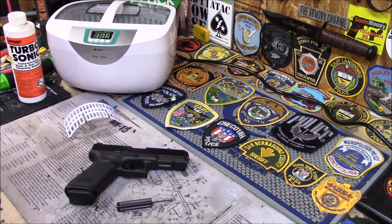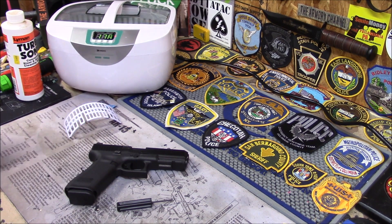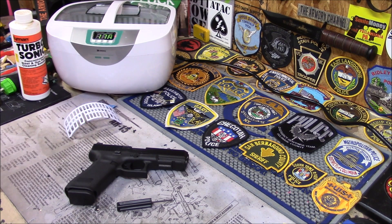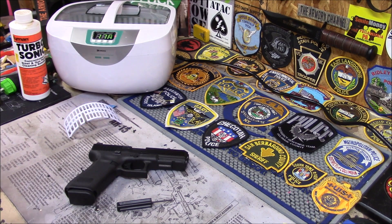Kevin sent me one of these as a donation to the Gun Channel, but his company sells these. I'll show it and put the link under there. There's other people who like to use ultrasonic cleaners — this is great for people who hate cleaning guns.